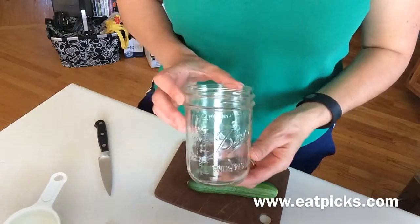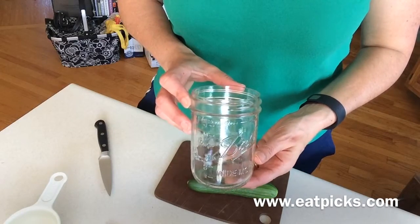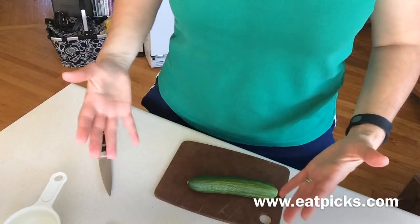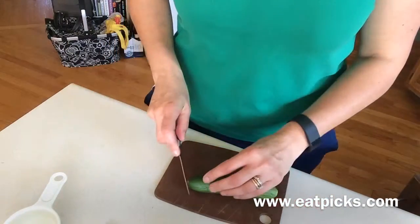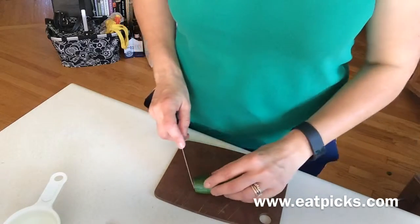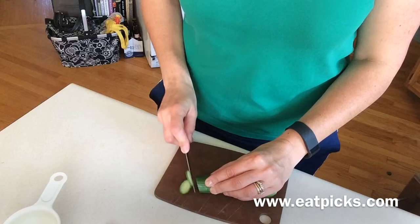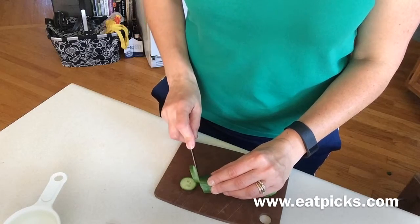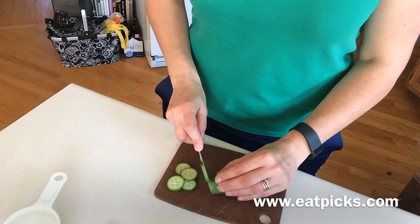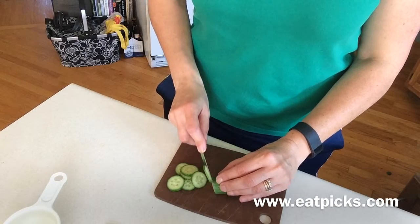It's really easy. First you want to take a pint-sized ball canning jar — wide mouth would be preferable — and we're just going to start chopping up some of our cucumbers. Just take the ends off and slice them thin, because then you can enjoy them on sandwiches or hamburgers, or if you just want to snack on them you can eat them like that too.